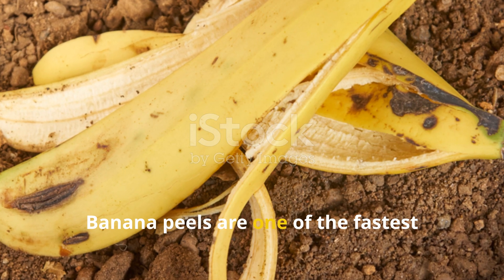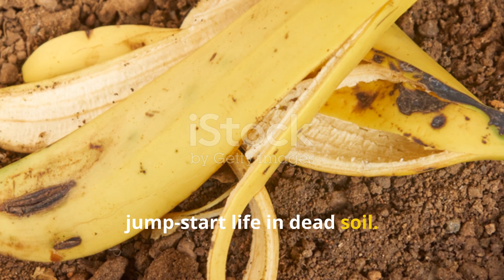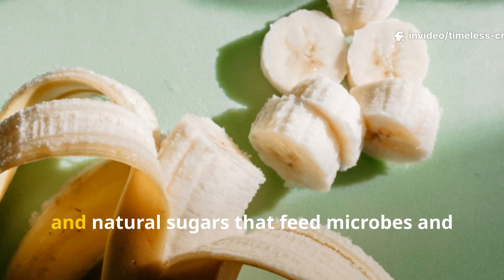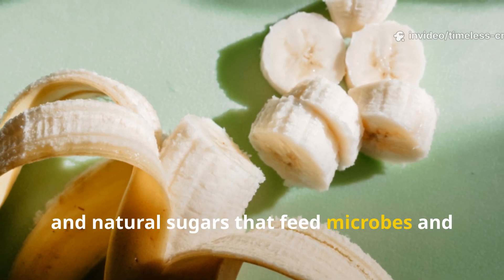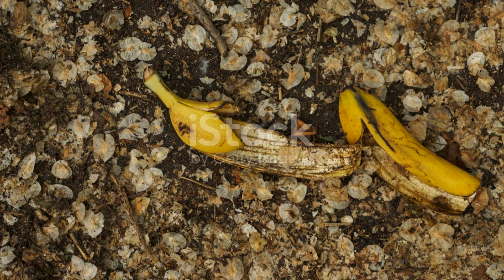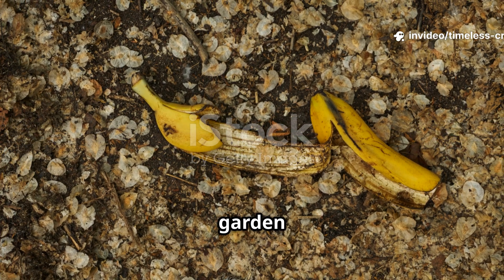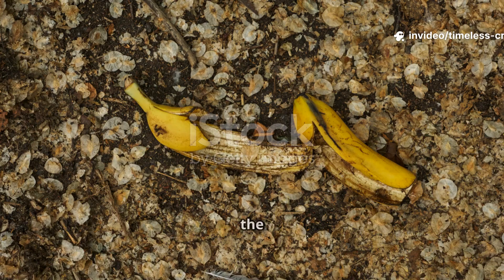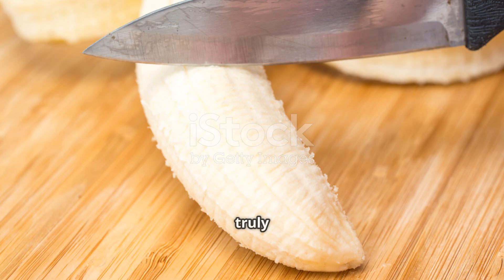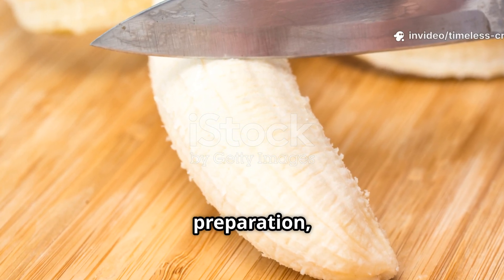Banana peels are one of the fastest ways to jump-start life in dead soil. They're packed with potassium, phosphorus, calcium and natural sugars that feed microbes and improve soil texture. But simply tossing whole banana peels into your garden won't do much — they'll just rot slowly on the surface. To make them truly effective, you need to process them right. It's all about the preparation.